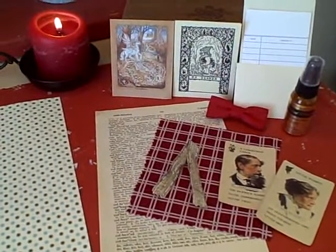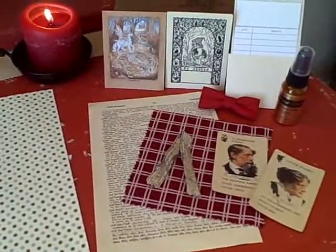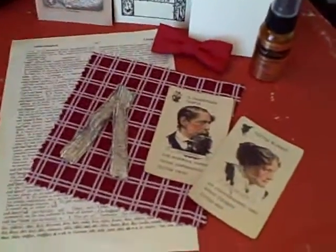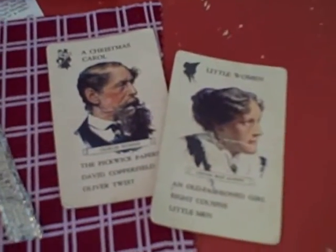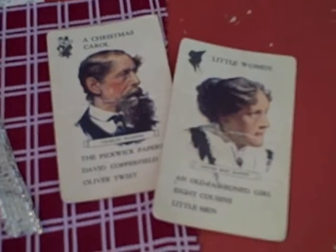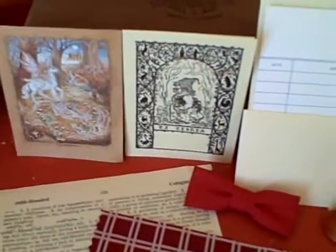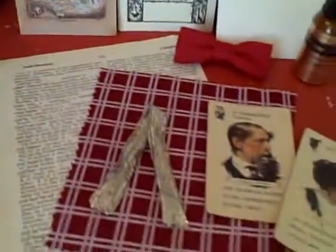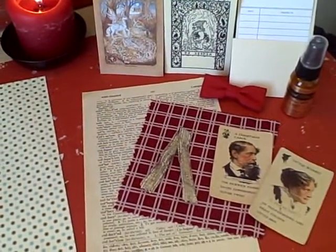This month we have an add-on collection to correspond with our bookworm collection. The reason we do add-on collections is when we find a really great embellishment that we want to include in the larger collection, but they're so rare and in limited supply that we can't get enough quantity to put in the large collection. So instead we get as many as we can and put together a smaller, lower-priced add-on collection that you can choose as an optional addition.